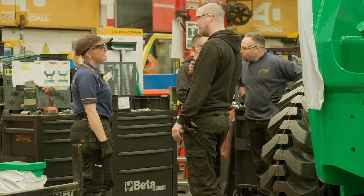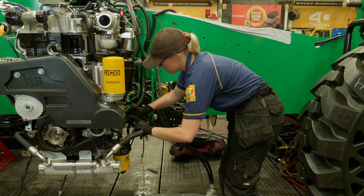It isn't clean. Be prepared to get your hands dirty and muck in, because the more you muck in, the more you learn.